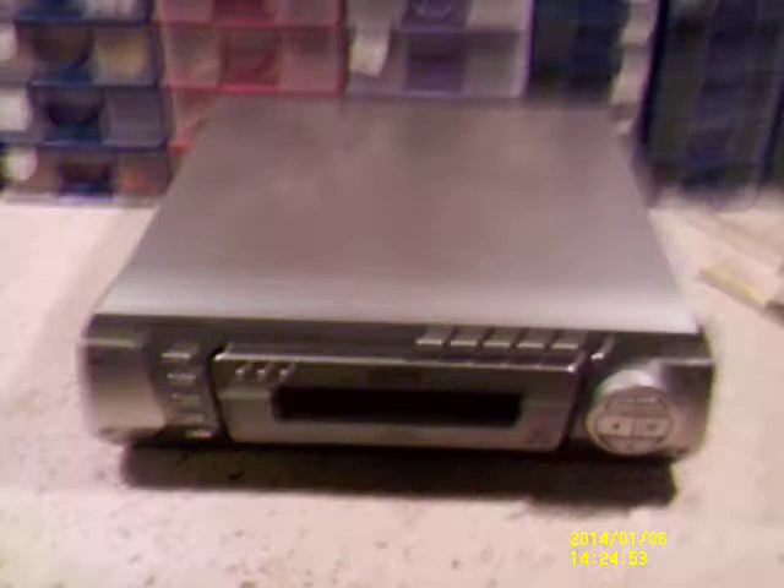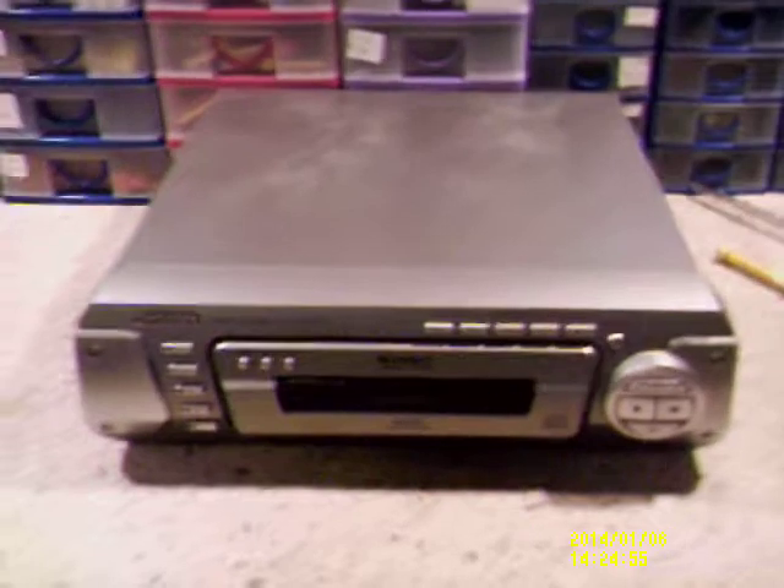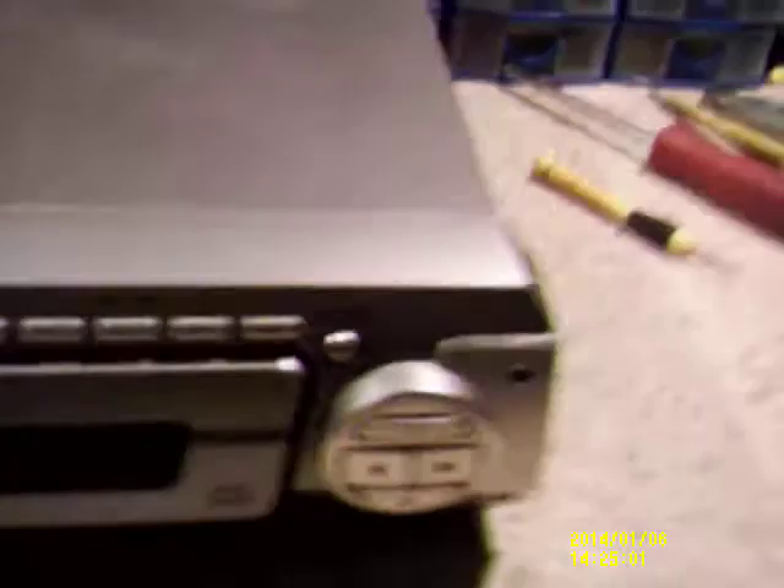Hi guys, in this video we're going to take apart the Technics compact disc changer. Quick overview of the front — multi-stage noise shaping. On the back: class one laser product, model number, plus 10 volts, 4 watts, Matsushita Electric Industrial Co. Limited.